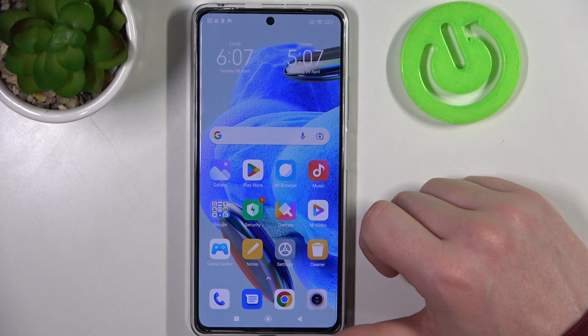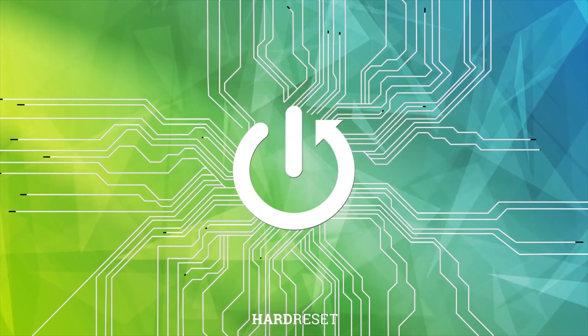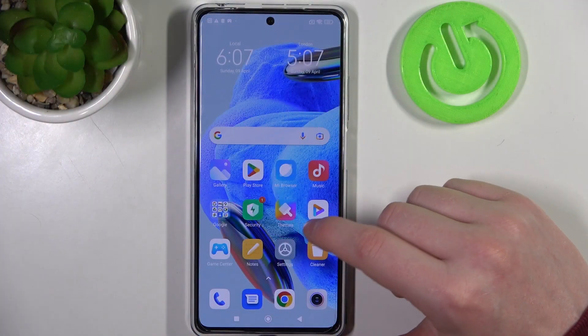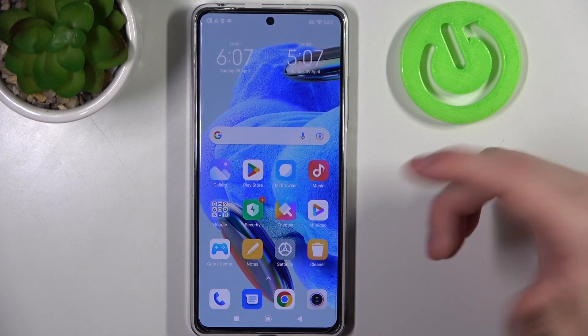Hello! In this video I want to show you how to take a full page screenshot with Xiaomi Redmi 12 Pro. To do this we'll need to open any app that allows us to take a screenshot.